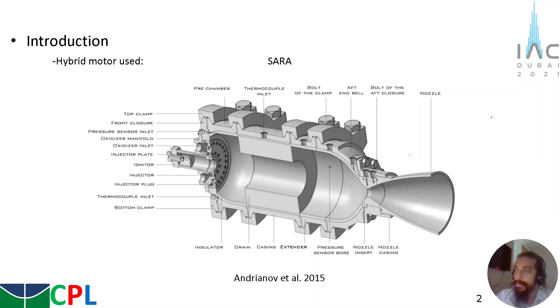The hybrid motor to be used in this vertical test bench is the SARA, which is a hybrid motor to be used on a re-entry platform. It uses nitrous oxide as oxidizer and paraffin as solid fuel, and this is a schematic of the motor.